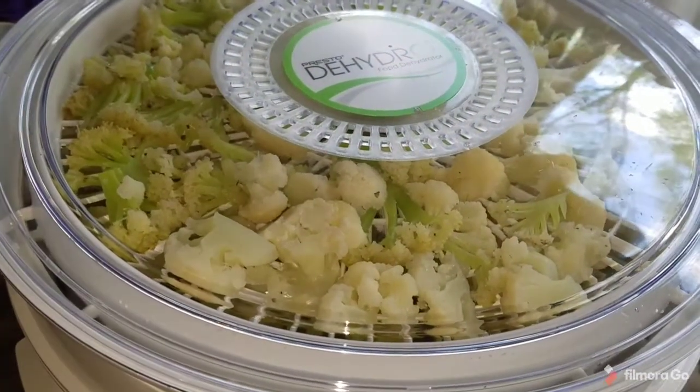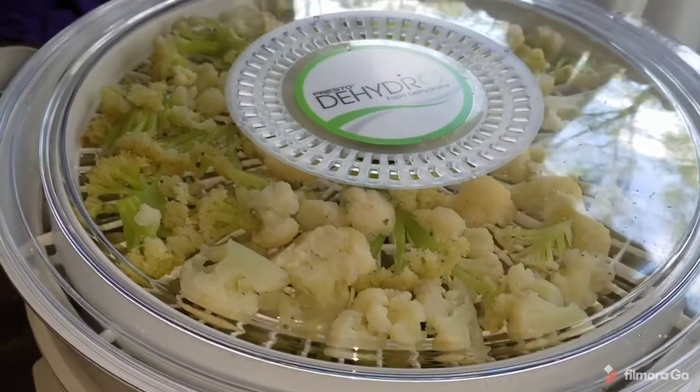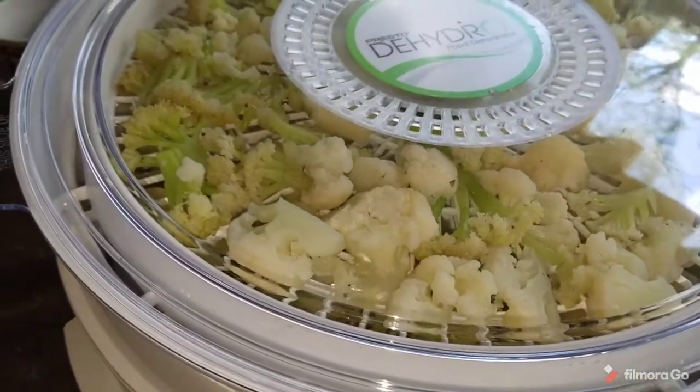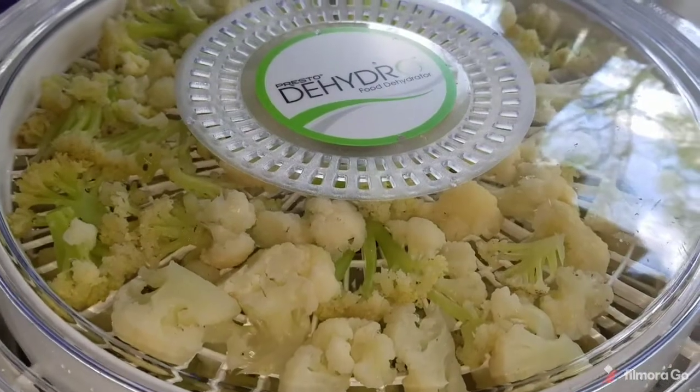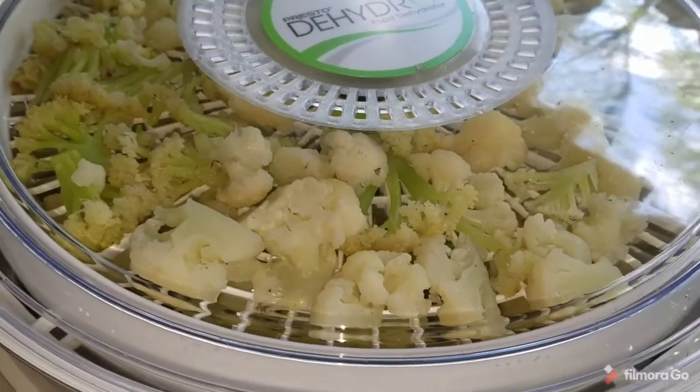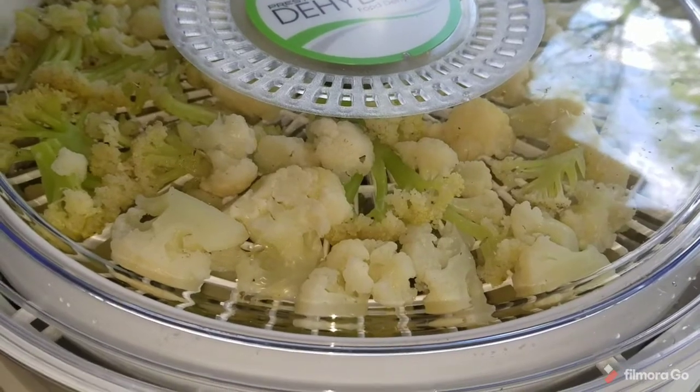I've got it plugged in. The instructions say it will take four to seven hours, so sometime tonight I will check on these, make sure they're good and dry, and then I'll try to rehydrate a couple of pieces and see how that goes.